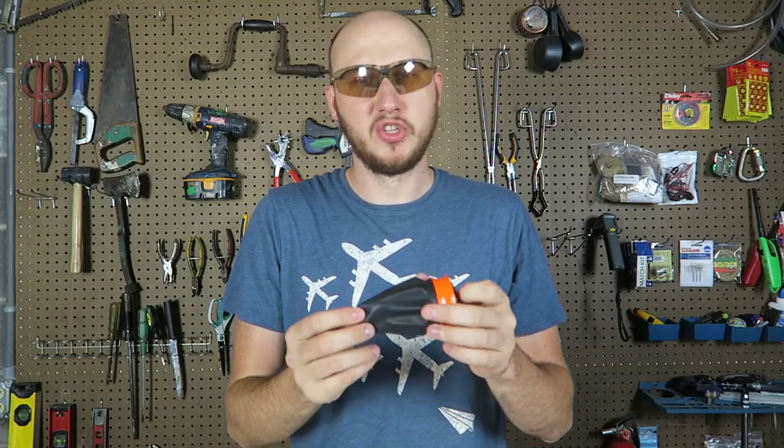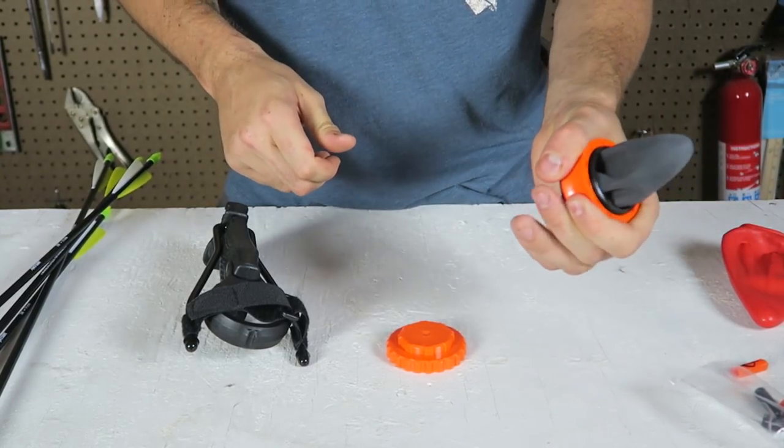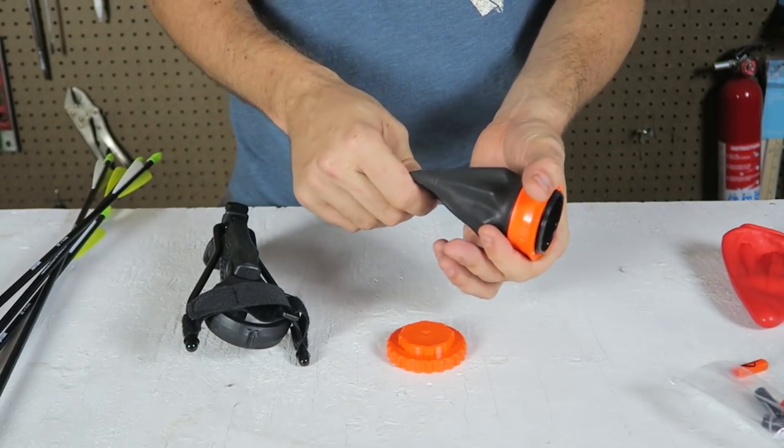This time they came out with a new upgrade. Let's see what it's all about. So this side here, as you can see, it doesn't really stretch out that much and you shoot rocks or little balls out of it.